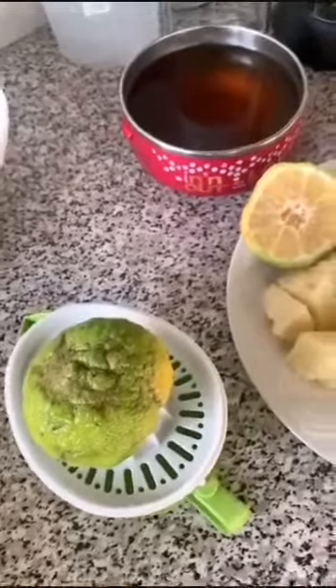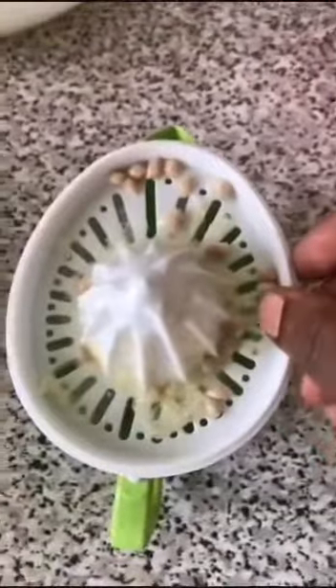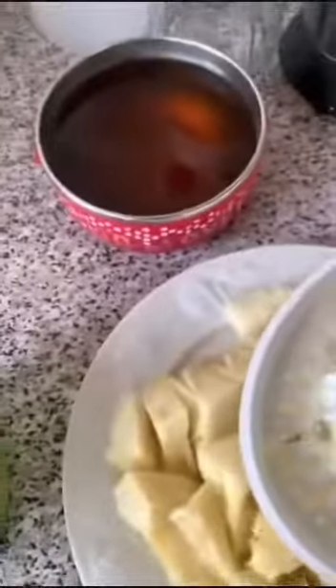After cutting our pineapple, we juice our lemon. We are done juicing our lemon. We'll pour our pineapple and the lemon juice into our blender. Pour the lemon into the blender.